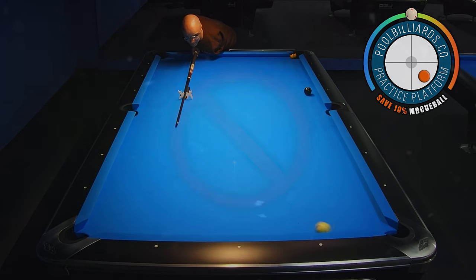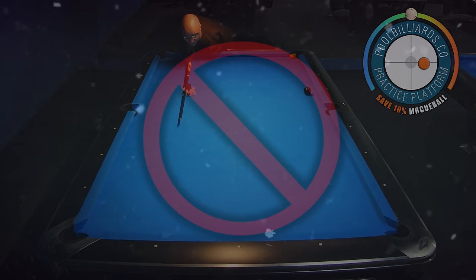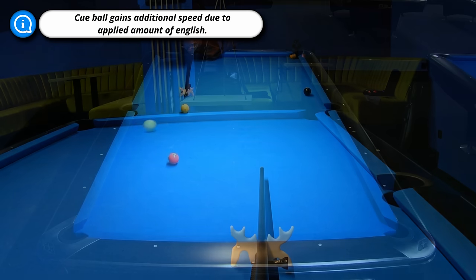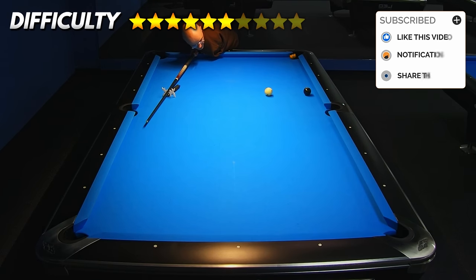If we hit the cue ball too low, then it will not have enough speed to reach the position area. But if we hit it too high, then we scratch in the corner pocket. Very important in this shot is to apply a lot of English, because right rotation causes the cue ball to go faster after contact with the rails, making it possible to create perfect position for the 8-ball.